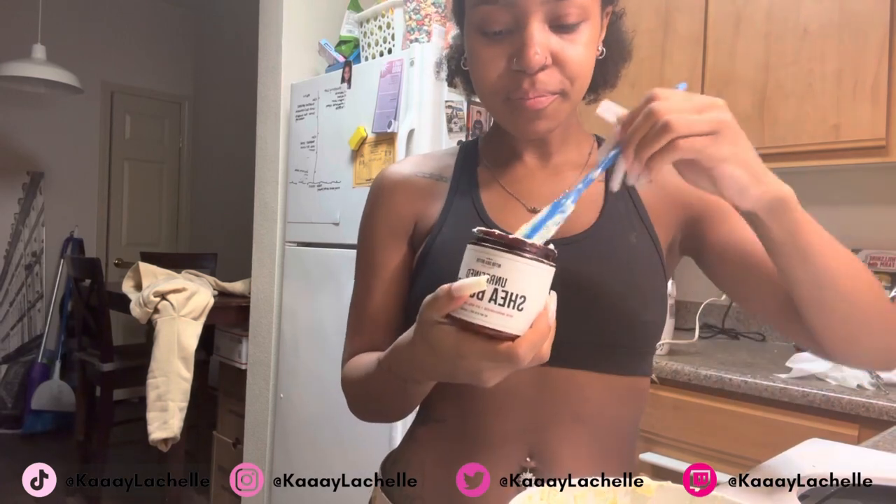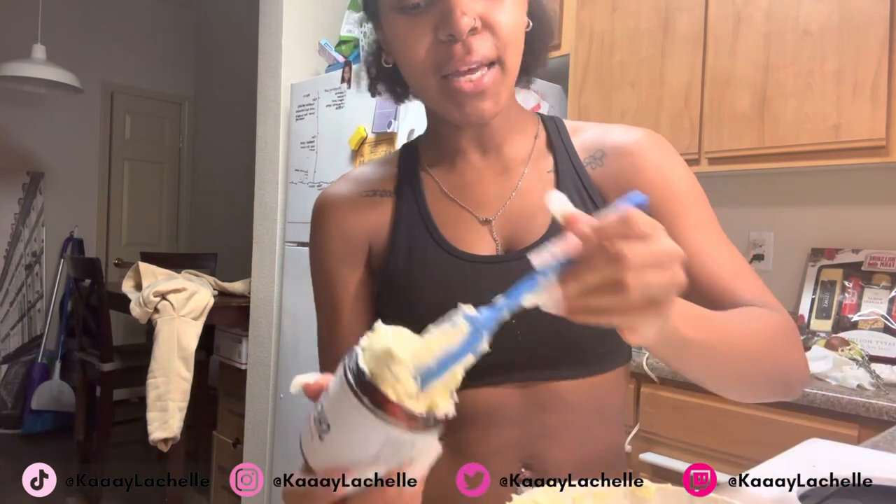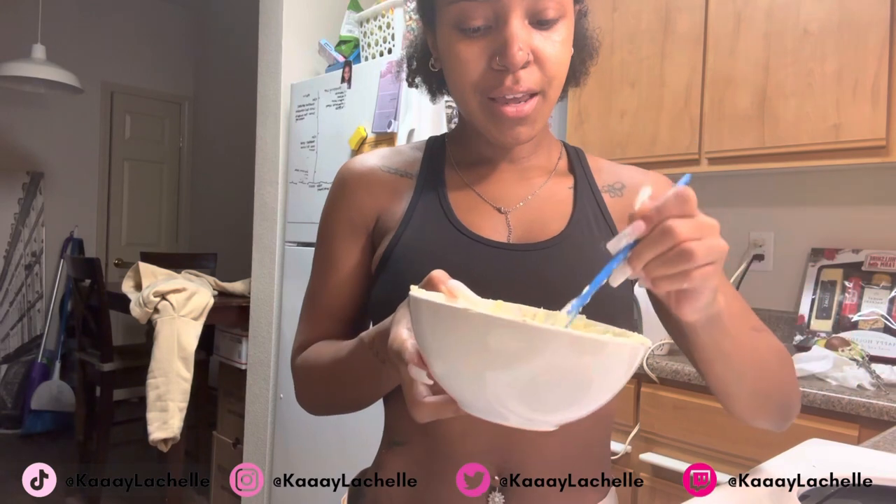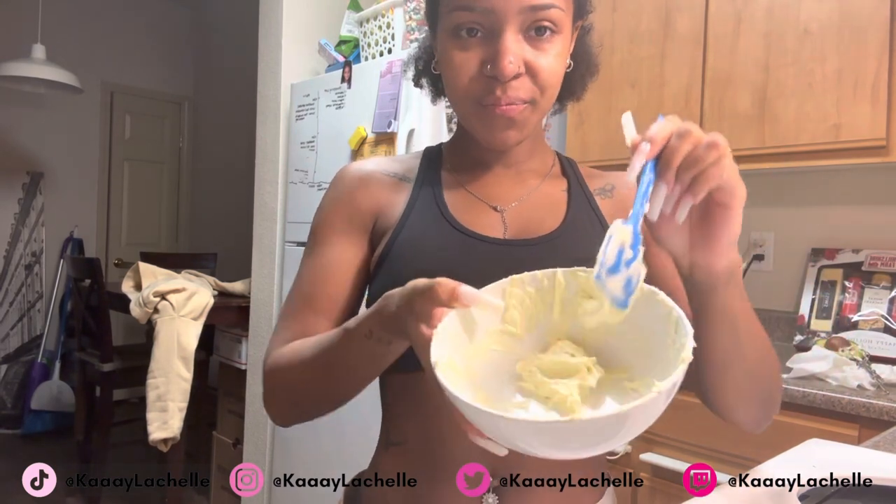Thank you guys so much for watching — I hope you try it out! If you get good results, leave a comment below about how it worked. For any extra questions about the recipe, drop them in the comments and I'll respond. The hair mask can be used for up to two days — store it in the refrigerator or it will go bad. The leave-in can be used for up to a month and does not need to be refrigerated since there's no food in it, just oil.